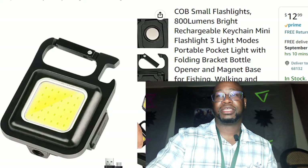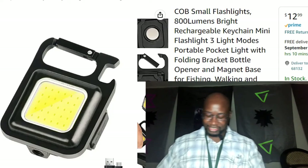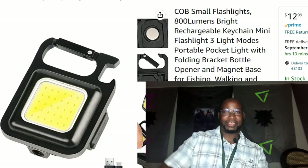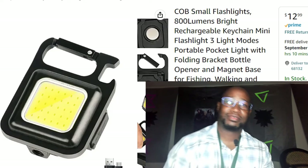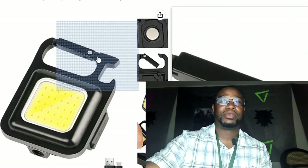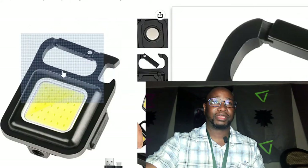What up YouTube fam, how y'all doing today? We're gonna review this bad boy right here — the COB small flashlight, keychain flashlight with three mini modes. Everything you see is already right there for you. I'm gonna go over each of these right here, but first let's start with the flashlight itself.